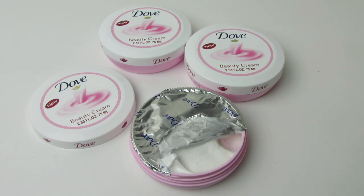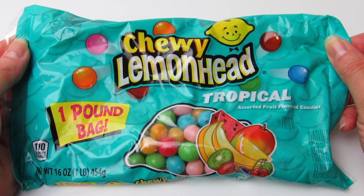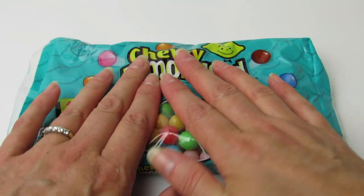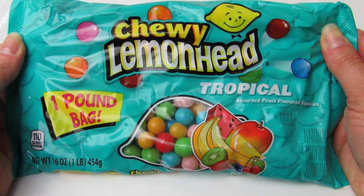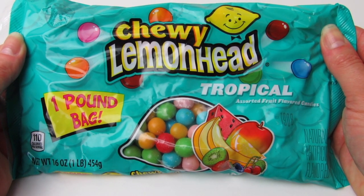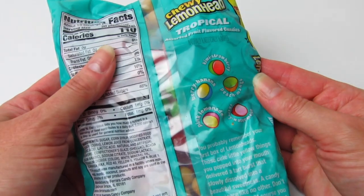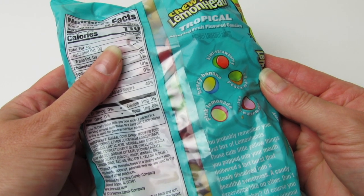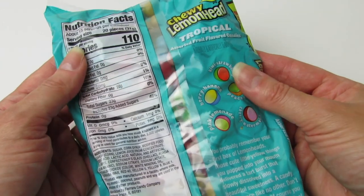I found this one pound bag of chewy lemon heads — this is in tropical. We get one full pound. The kids and I got a second bag on Monday and we just finished it the other day. The flavors we get are kiwi strawberry, berry banana, pink lemonade, cherry watermelon, and peach mango.